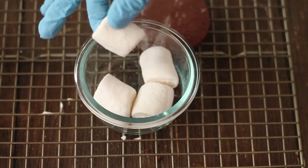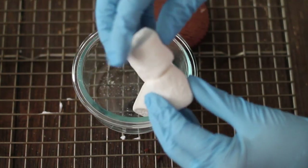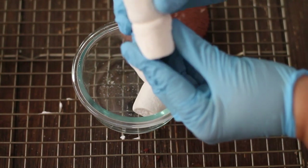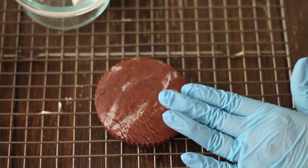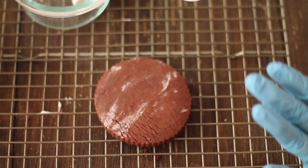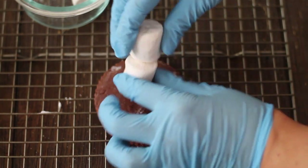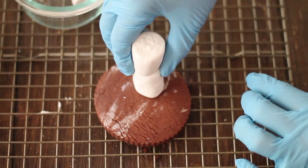Then we're going to have our marshmallows. You kind of have to see which one will fit better — top, bottom. What we're going to do is have our cookie, put icing and a little bit of white sprinkles to look like snow, then we're going to put our snowman here. You have to find the perfect balance.